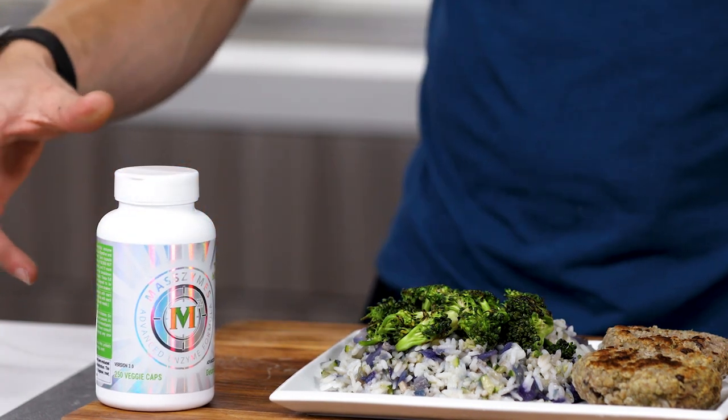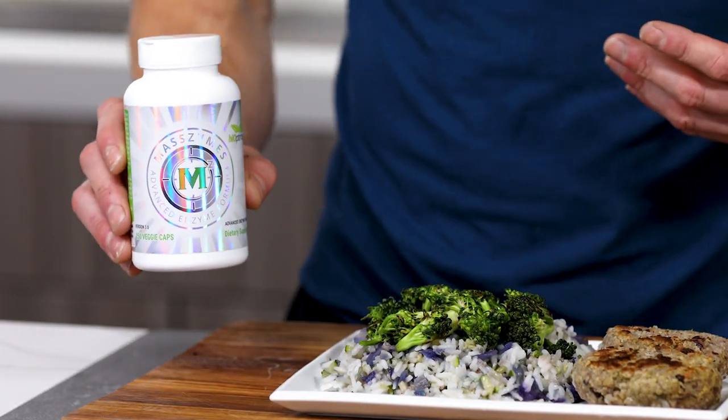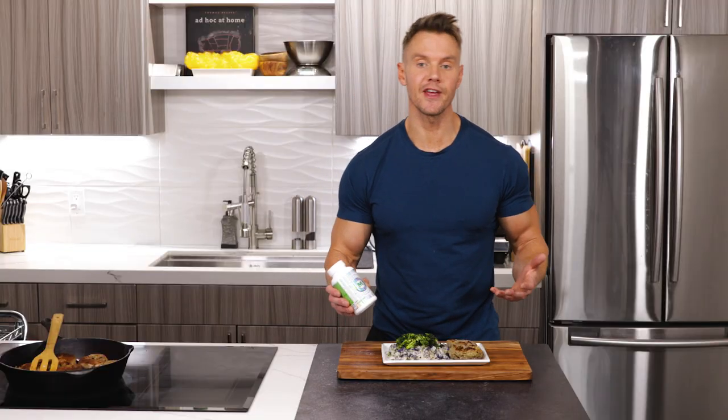Now let's talk about the digestive enzymes. Like I said, I've been a fan of enzymes since I started competing. They help increase the absorption of nutrients, and if we're gonna spend all this time, money, and effort preparing good quality food from scratch, we want those good nutrients in our body so we can make the most from our training, our recovery, and all of the stress we have to deal with — whether it's work, pollution, or relationships in general. This product is from a company called Bioptimizers and it's called Masszymes. All you gotta do is take three capsules with a meal, two or three meals a day. They're also beneficial if you find that you have bloating or digestive issues in general.